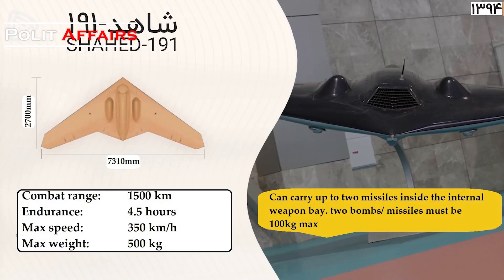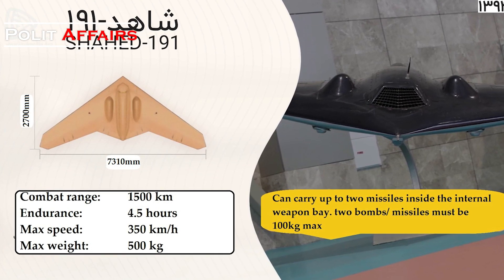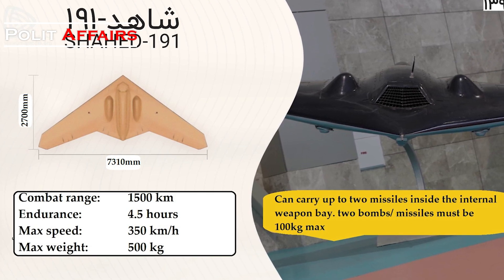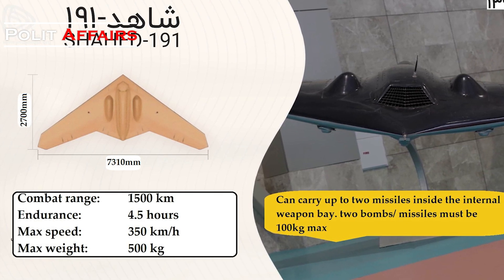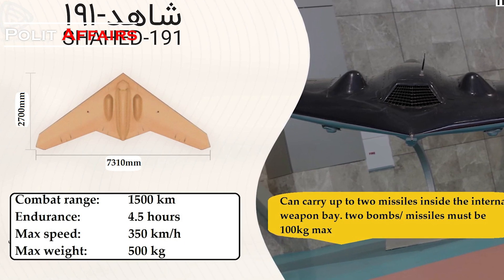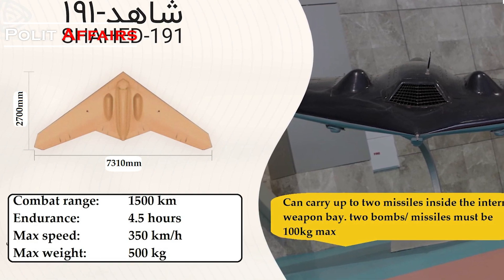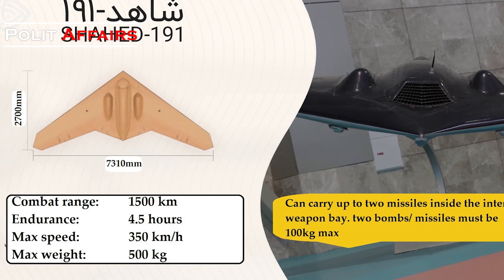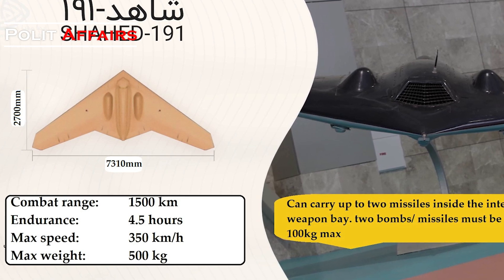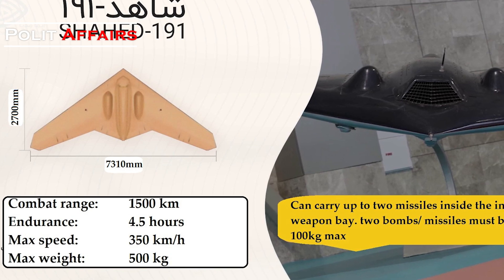At least four copies of this drone have been introduced by Iran. The last one is called Shahed-191. As reported by Iranian state news agencies, specifications for this drone are as follows: it has a jet engine, maximum weight of 500 kilograms, maximum range of 1,500 kilometers, flight endurance of 4.5 hours, maximum speed of 350 kilometers per hour, and maximum altitude of 25,000 feet.